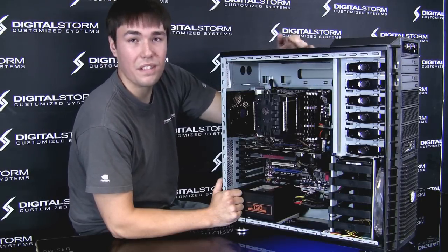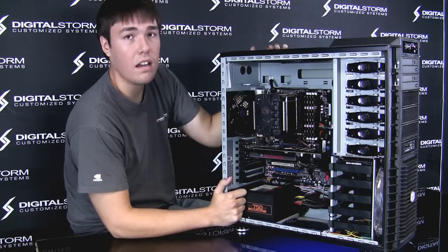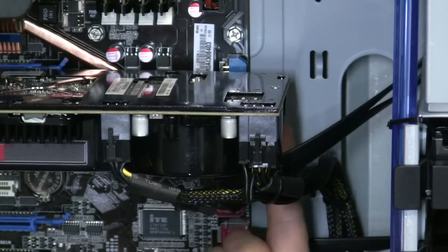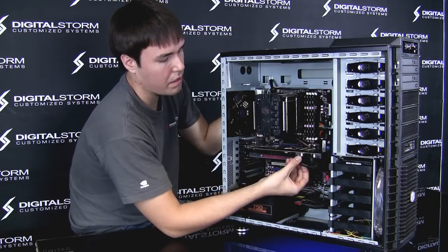Now I want to show you how to properly reseat your video card. In certain situations where you might not be getting a video signal, this will be key to fixing your issues. Certain cards will have a zip tie connected to your graphics card — this is to ensure that everything stays in place during shipping. You also want to unplug your power cables.